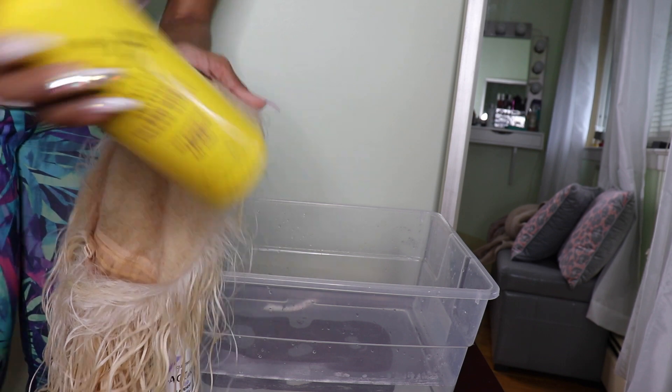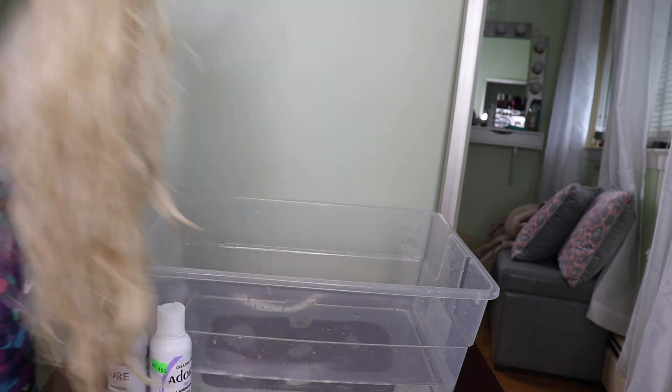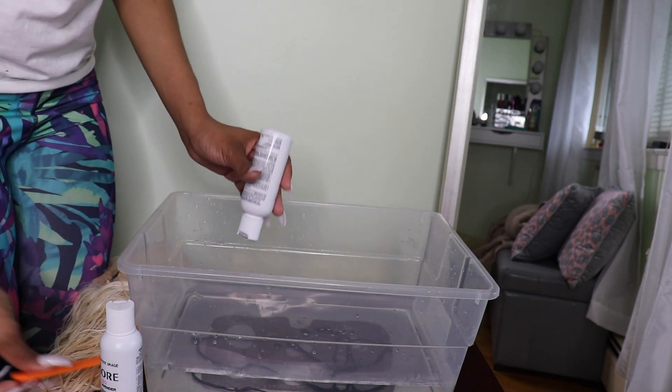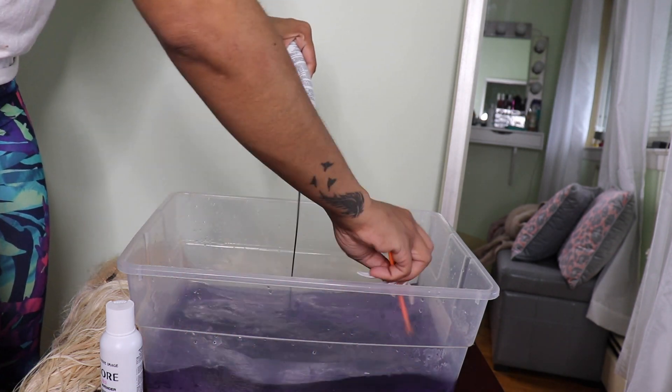Hi guys, welcome back to my channel. So I'm going to show you how I achieved this lavender color. I'm starting off with the 613 bob that I had in previously, and I'm spraying it with the Got2Be freeze spray just to let the color not stain the lace. And I'm going in with the Adore dye in lavender.